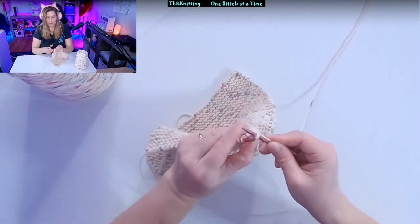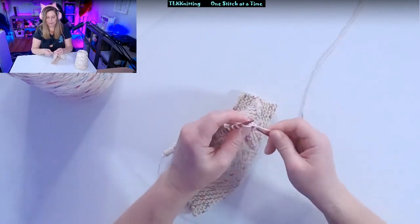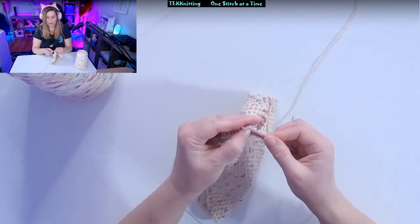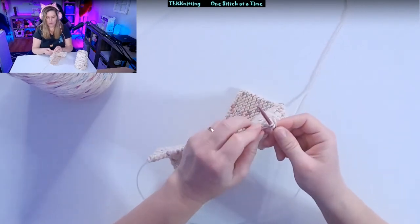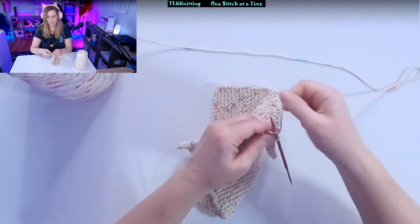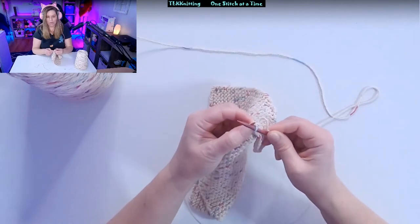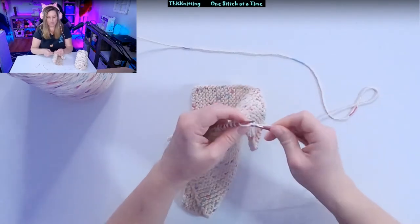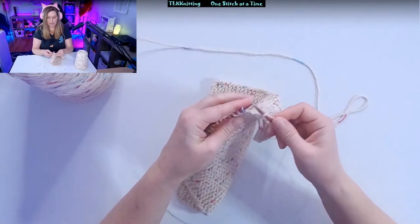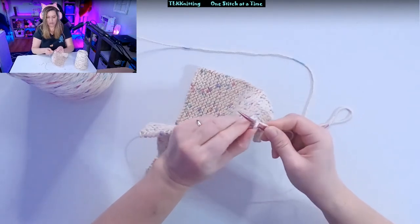Knit, carry the stitch over. Put your knitting needle through the loop and move it over. Through the loop, and move it over. So you consistently do that all the way to the end.